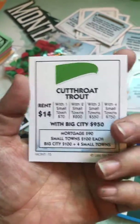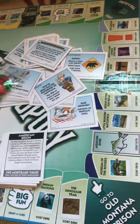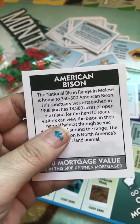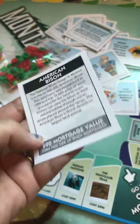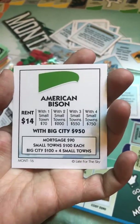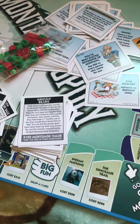There's one for Cutthroat Trout, which is kind of weird because it's not a place — it's our state fish. You can technically put a small town on a cutthroat trout, which I'm sure the cutthroat trout would not be pleased with. The American Bison card talks about the bison range, so maybe you're actually putting that on the bison range. And maybe the Cutthroat Trout one is referring to the river.